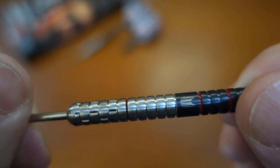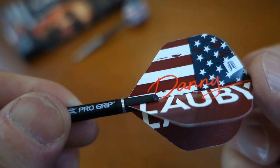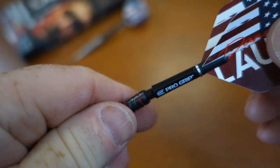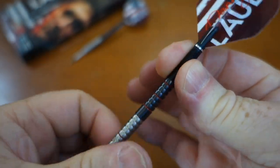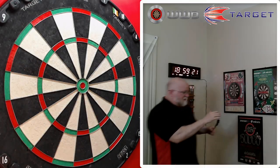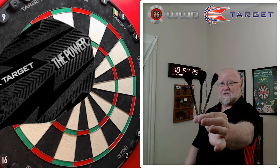What do you say we get these on the board and see how they fly. I'm not sure what stem and flight combo I'm going to use — I don't think I'm going to use the stock ones to be honest — but I'll have a look around and see what I can find. Let's get them on the board and have a go.